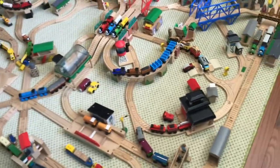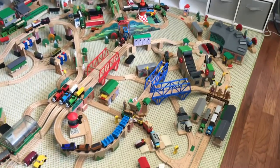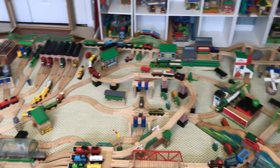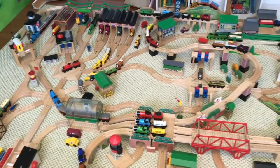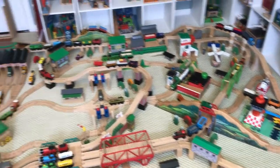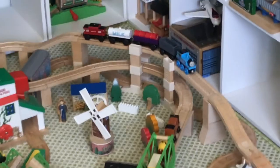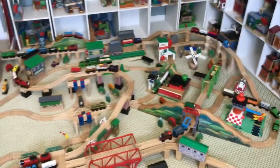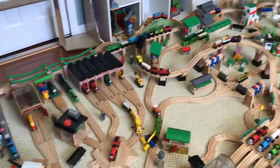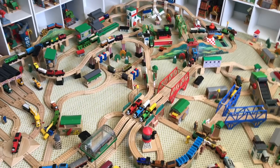I think that is every single line, character, and destination mentioned. This was really fun to put together — I got to use some destinations I don't really use that often, but also ones I use all the time. It was really fun to use some of these pieces for the first time. I hope you guys enjoyed this layout. Thank you very much for watching — bye-bye!